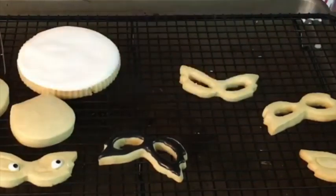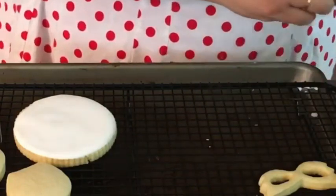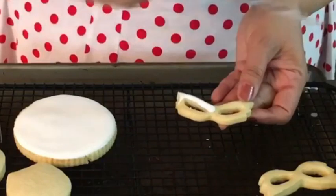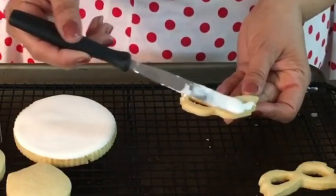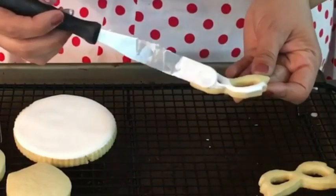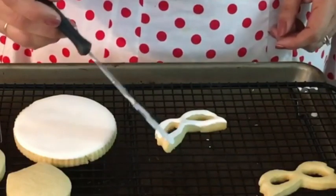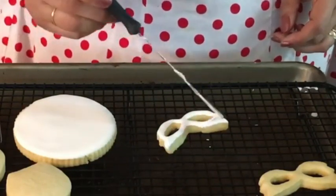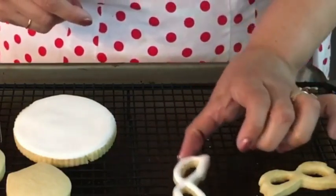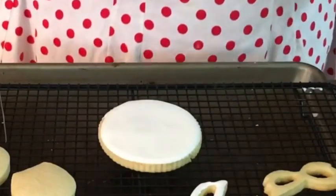Now I'm going to put a little bit of icing on the mask and leave it aside. Then I'm going to put a little bit of the shimmering sugar on the edges of the circle.